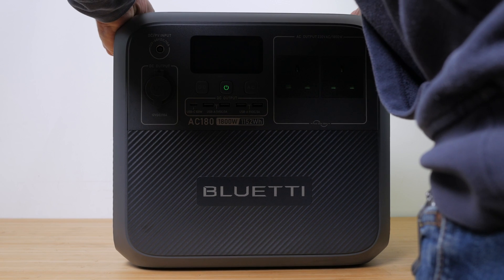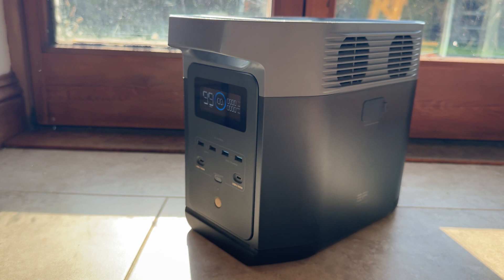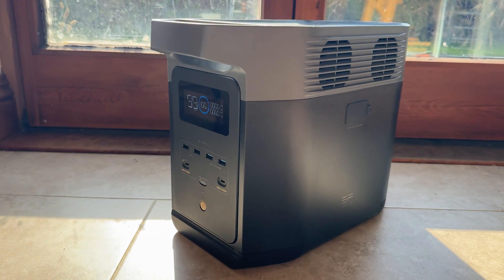If you can cope with the smaller battery, the AC180 I reviewed recently is a bargain at the moment — it still has a decent 1800W inverter and is far more portable. From EcoFlow I particularly like the similarly specced Delta II. I've reviewed all these power stations and more; links to those reviews are below, along with affiliate links so you can check out current pricing and any offers — purchasing via these links also helps support the channel.